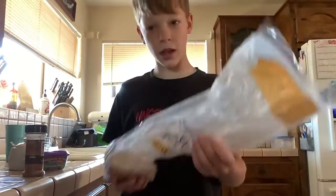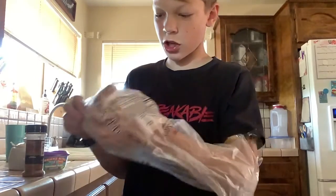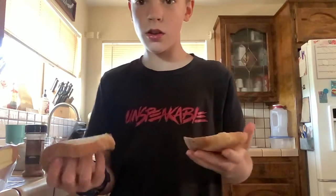Today I'm going to teach you how to make toast. I'm going to make two toasts. So we're just going to get out two pieces of bread. You can make as many toasts as you want — I'm going to make two.